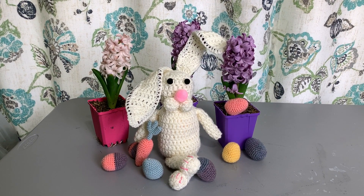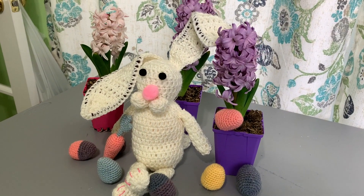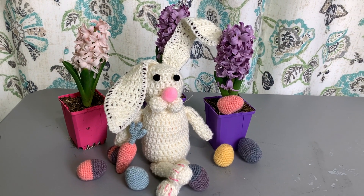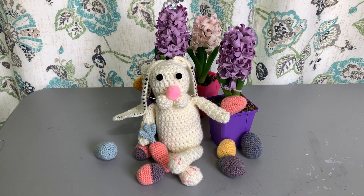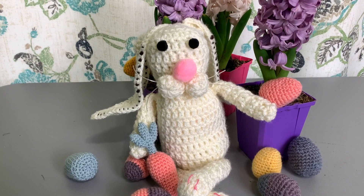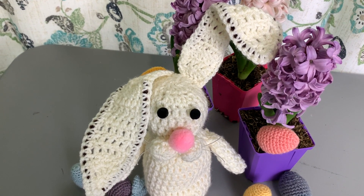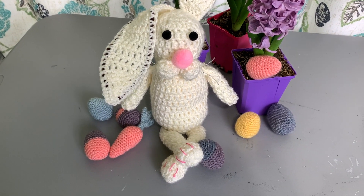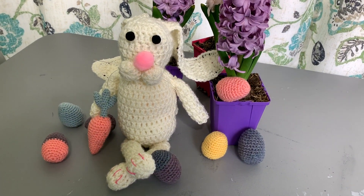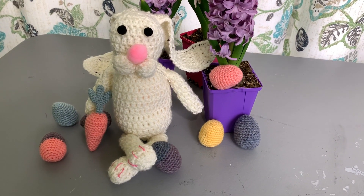Today we're going to crochet this Easter bunny decor piece - I'm calling it the Double Crochet Easter Bunny because it's a similar idea to my double crochet snowman. I'm not a fan of single crochet for amigurumi because it takes longer and the tight work sometimes causes hand pain. The solution is to stuff double crocheted animals with plastic bags that match the yarn color - they blend in and won't fall out. This is more of a decor piece versus a toy for kids, and we'll be using extra materials like pom-poms and pipe cleaners to add details.